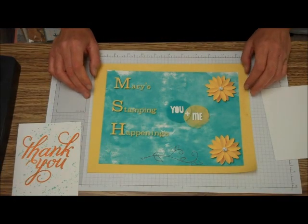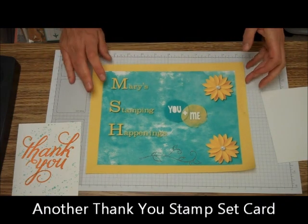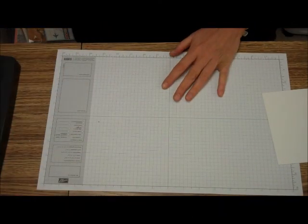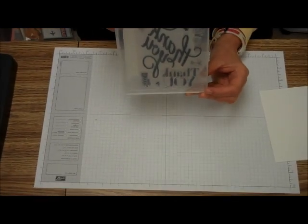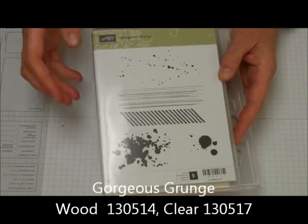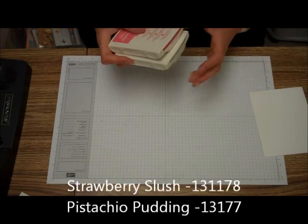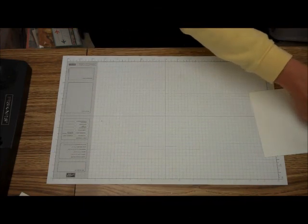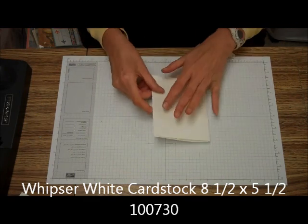Hi, this is Mary and Megan from Mary Stamping Happenings, and today we're going to be making another quick and easy card. We're going to be making a thank you card, and we're going to use my new favorite set, which is the new acrylic set that is 'Another Thank You.' We're going to use the big one and the gorgeous grunge on this. The ink we're going to be using is strawberry slush and pistachio pudding. The only cardstock you need is an 8½ by 5½ piece of Whisper White.